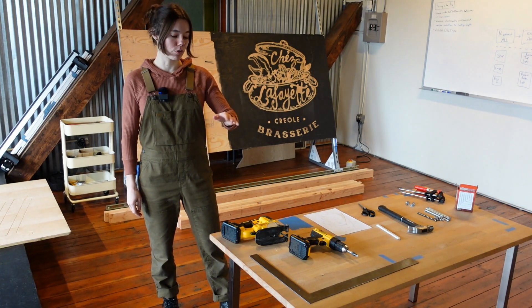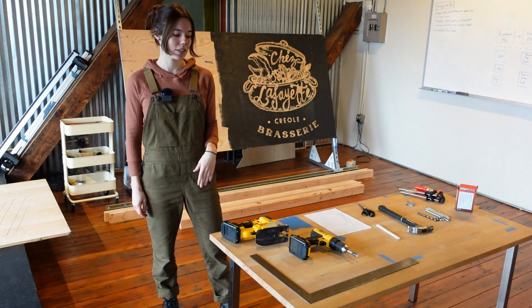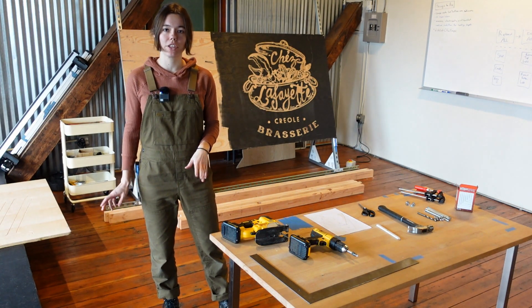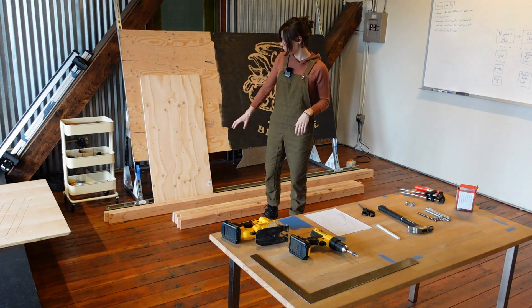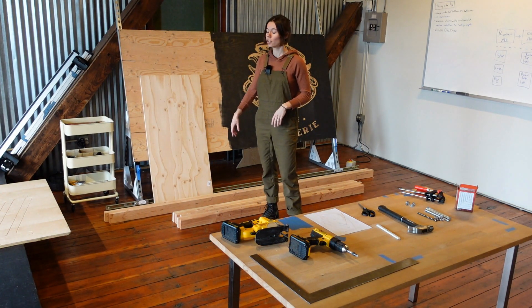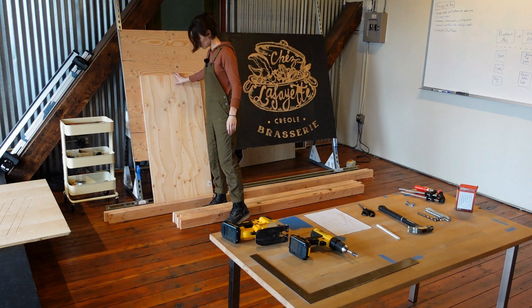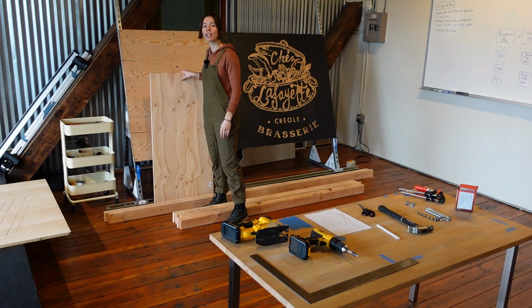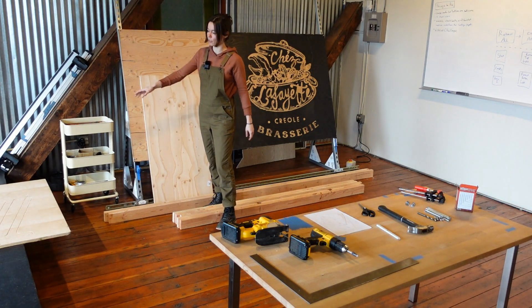Before we get started I wanted to run through all of our tools and materials so that you can make sure you have what you need. First up we have the raw materials for the frame: five 8-foot-long 2x4s, two 10-foot-long 2x4s, a small piece of plywood for the corner plates and inside plates, and we also have our spoil board which might be off screen here.